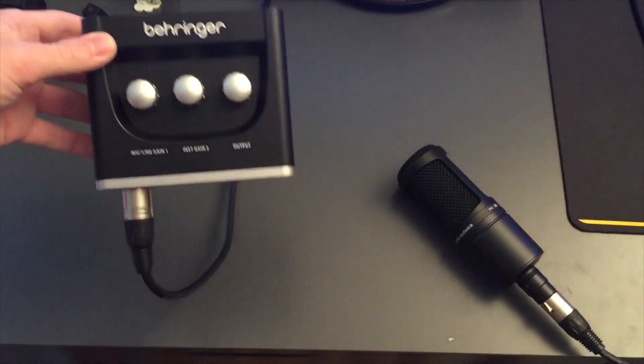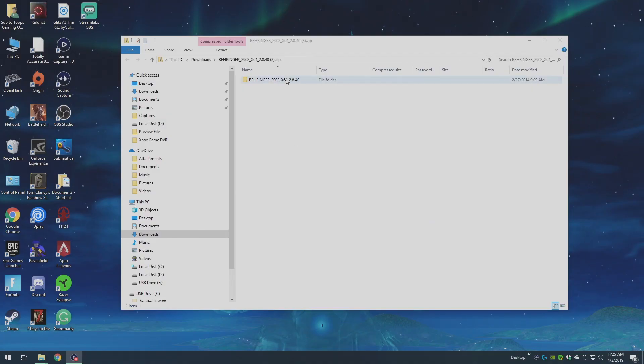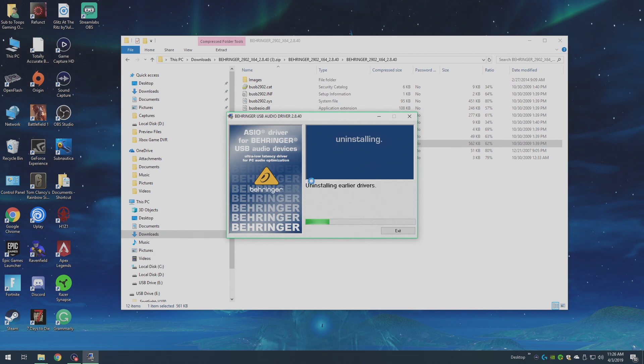Make sure not to plug the audio interface into your computer via USB before you install the driver, because it'll prompt you to do that during installation. There are two types of drivers: a 64-bit and a 32-bit. I just used the 64-bit and it works fine, so if you have a decent computer go with 64-bit. Click on it, open your files, double-click the installer, go to setup.exe, choose your language, hit OK, and then install the driver.